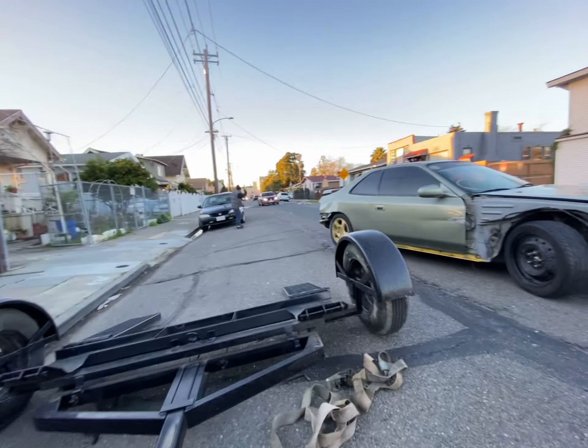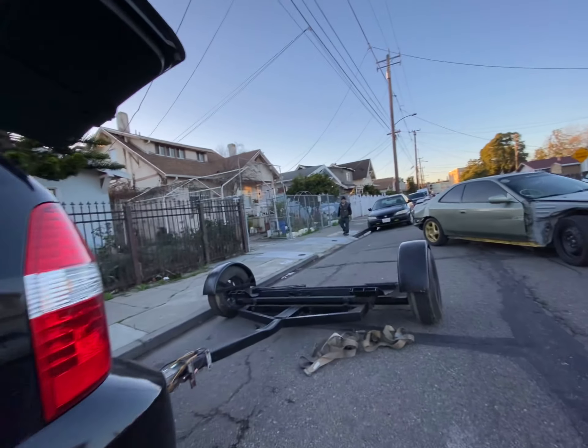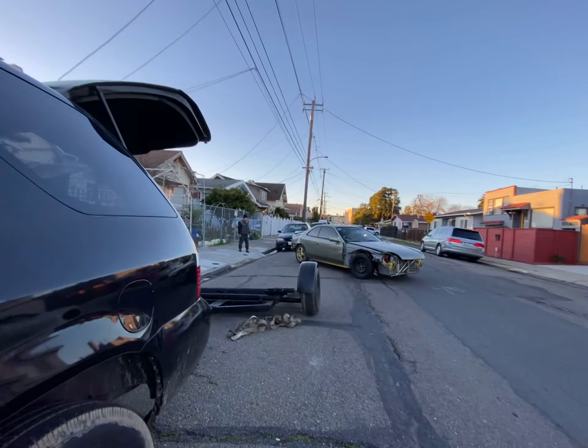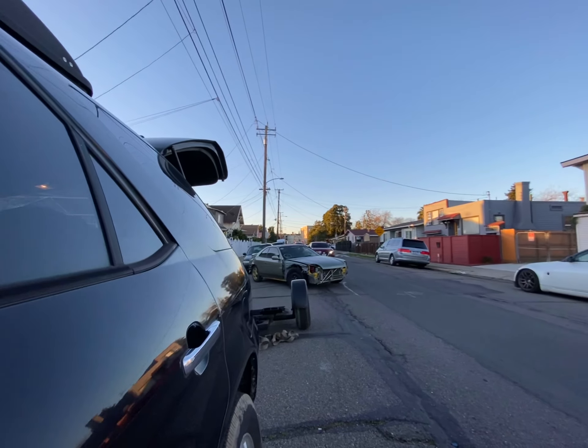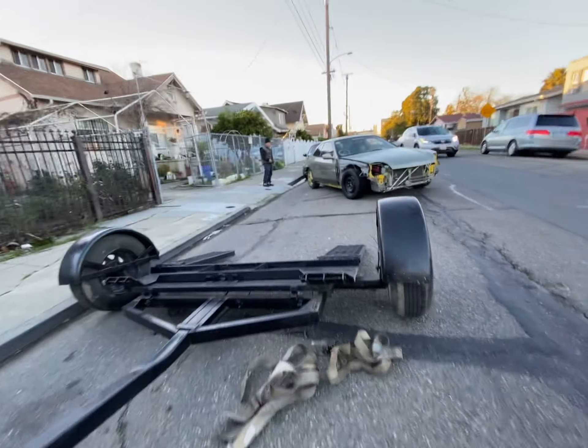All right, today is 1-20-23. We're going to put a Honda Prelude onto the car dolly. First time ever.